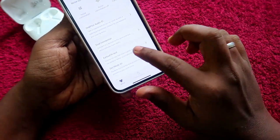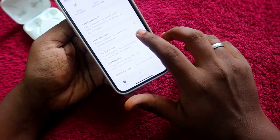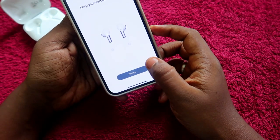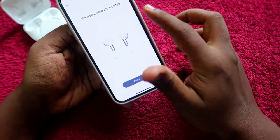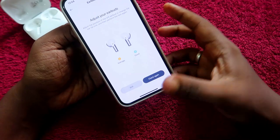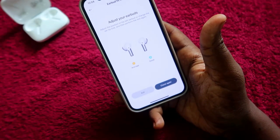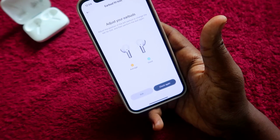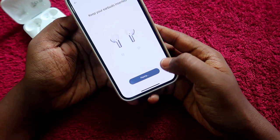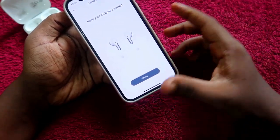There is an earbud fit test to check whether the earbuds are correctly fitted in your ears. Wear the earbuds and click the Play option — it will start testing how well they fit. After the test, it gives a result. In the left side, the fitting was not that good, so you need to adjust slightly and click Check Again.